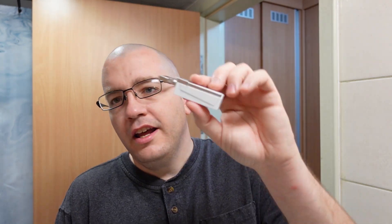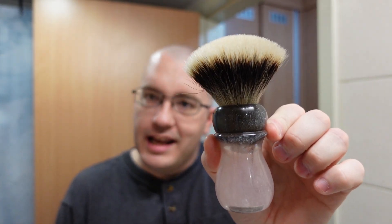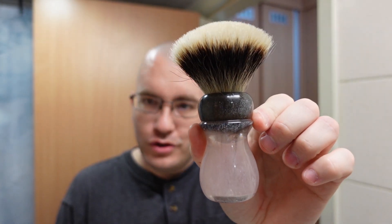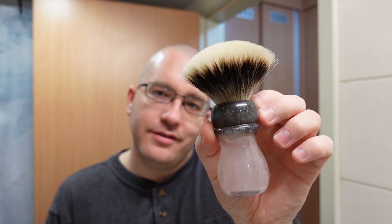The razor is going to be the Schick Type L injector razor with a third-use Ted Pella blade currently in it. The brush is from Sawdust Creations — a 26 millimeter Manchurian silver tip, quite a high-density knot. I've since decided I don't want to use brushes like this anymore. I've been using almost exclusively 22 millimeter brushes, occasionally a 24 millimeter, so this is way outside my wheelhouse. But I wanted to get it on camera just once before I send it away to be given or sold.